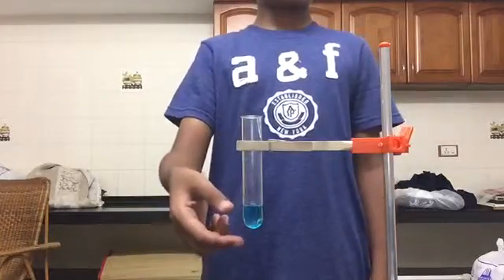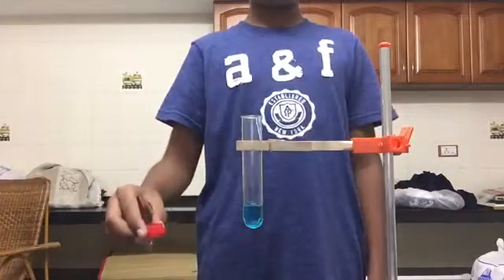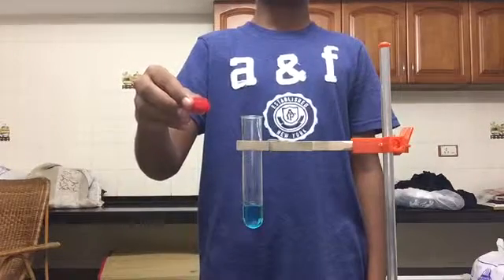For this we're going to need a fair amount of copper sulfate solution. I have some iron filings here with me. I'm going to be dropping these iron filings into the copper sulfate and we're going to be observing what happens to the solution after a while.